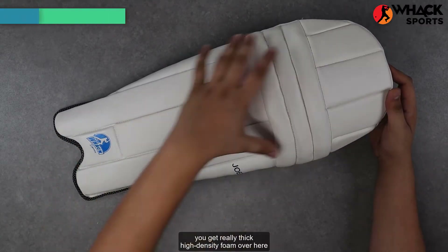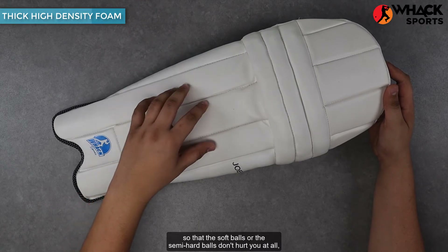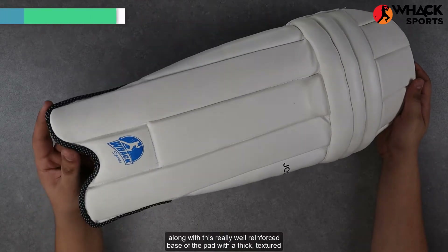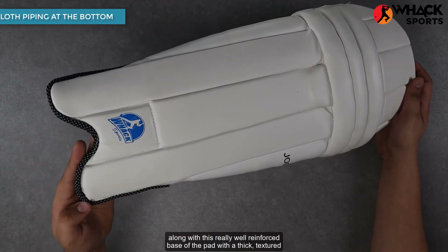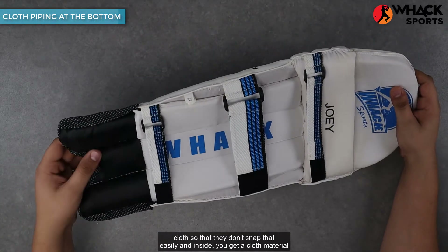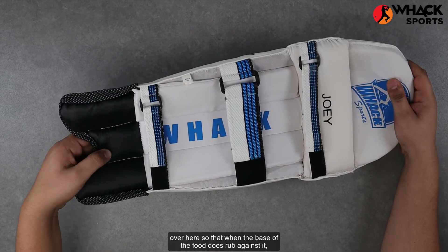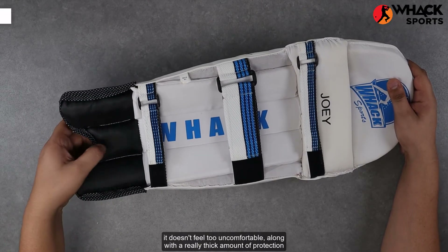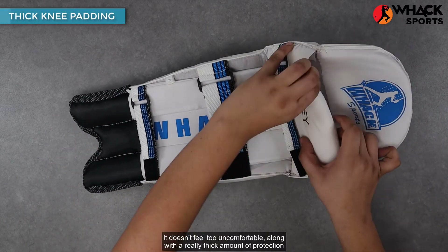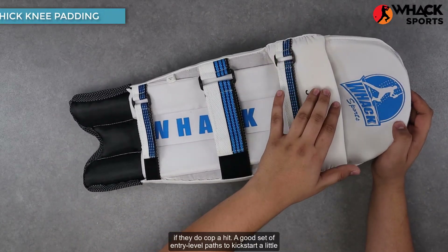Talking about their protection, you get really thick high-density foam so that softballs or semi-hard balls don't hurt you at all, along with a really well reinforced base of the pad with a thick textured cloth so that they don't snap that easily. Inside you get a cloth material so that the base of the foot doesn't feel too uncomfortable, along with a really thick amount of protection along the knee so that their knees don't get hurt either if they do get hit.